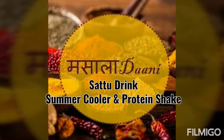Hello everyone, welcome to Masala Dhani. Today we are going to make a very refreshing Sattu drink. Sattu has multiple benefits — it's high protein, high fiber, and it is very good for hydration. So it's a perfect drink for summers.